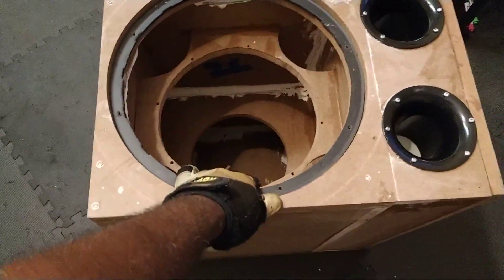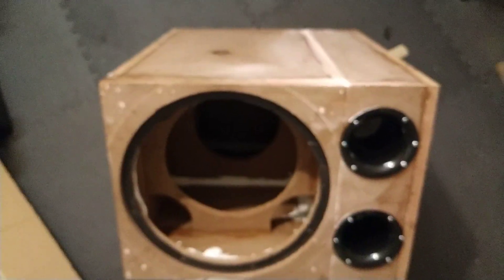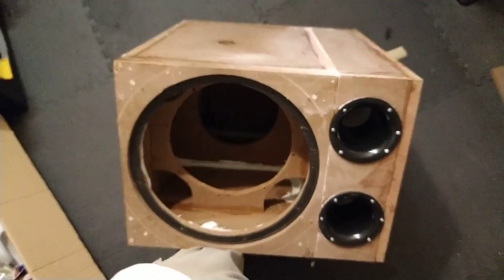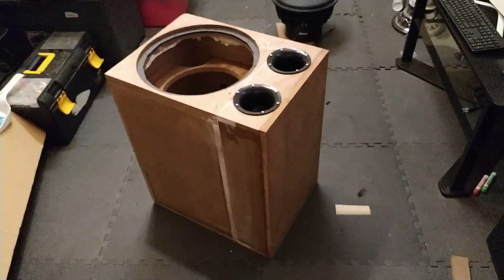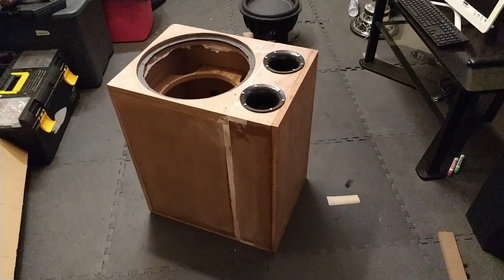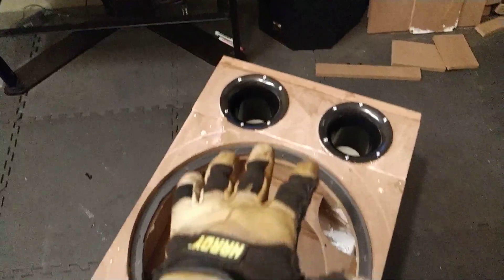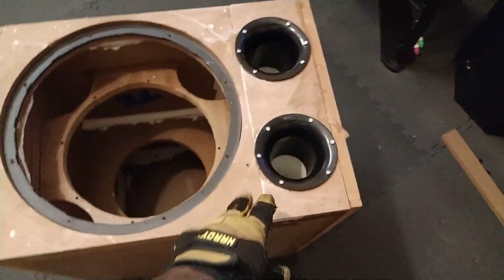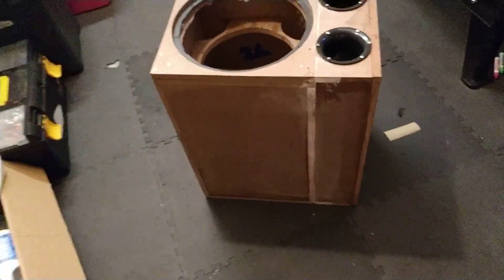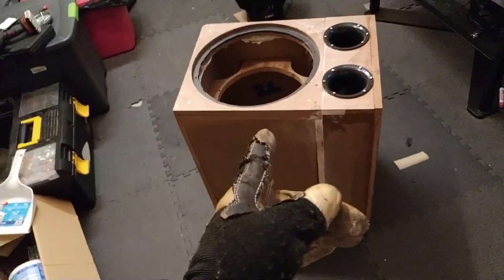This thing was sealed at 3.1 cubic foot after displacement. Right now with the addition of the port, it's roughly 4 cubic foot after displacement. I want you guys to go back and check out the previous video to see how I actually added the second addition to this enclosure, because this video will make more sense to you if you do that.